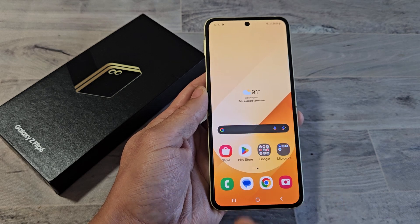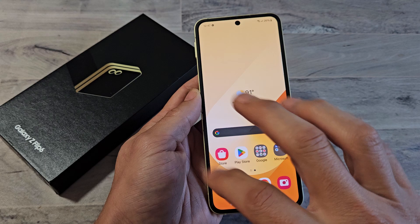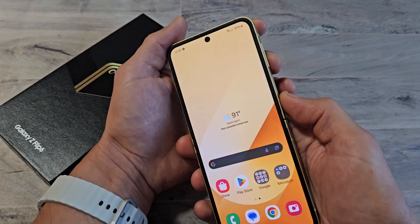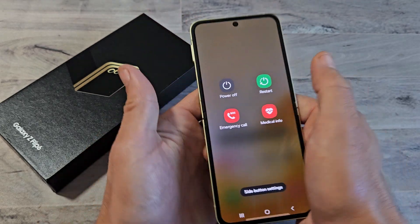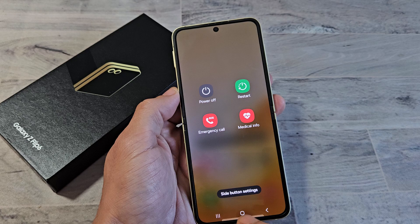So you have a Samsung Galaxy Z Flip 6 and you have an issue with your phone where it's stuck or frozen and you cannot swipe or anything. Even if you try to bring up the power off menu to restart, maybe this window doesn't pop up. You try to tap on restart or power off, it does nothing.